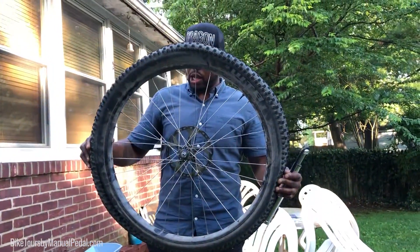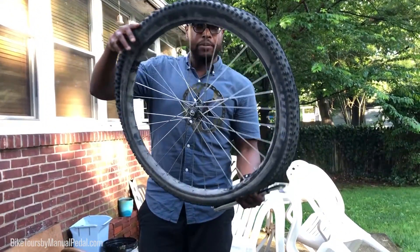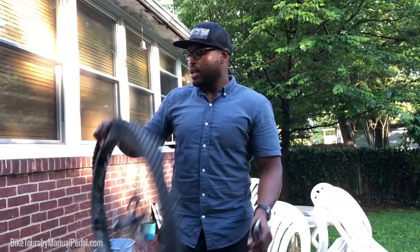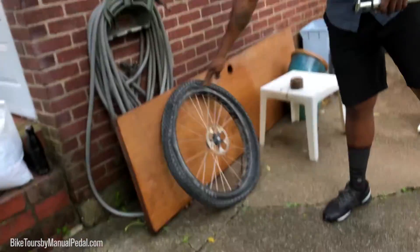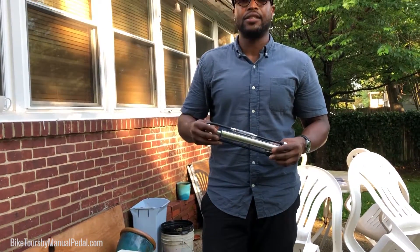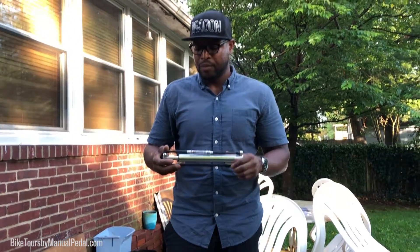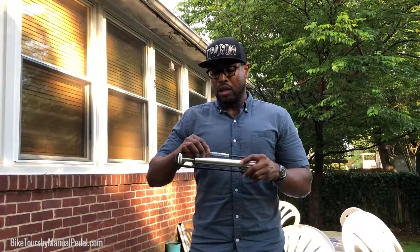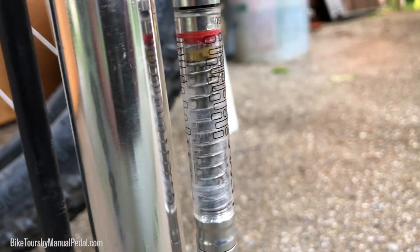This is the WTB KOM Tough rims and I have mounted to it a Ranger 3.0 tire. This pump is super awesome — it's one of my newer mountain bike pumps and what I like most about it is that it's so fast, lightweight, and compact. I can put it in my backpack or inside my frame bag when on the trail, and it has a gauge on it too, so it shows you how much PSI is inside your tire.